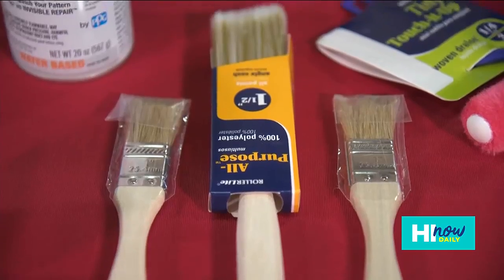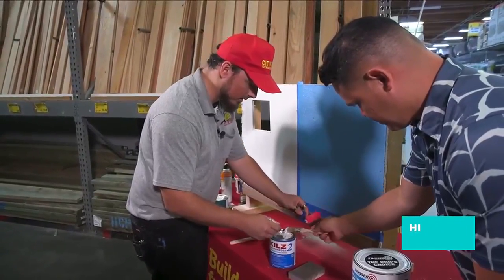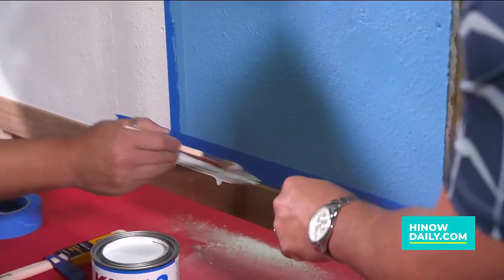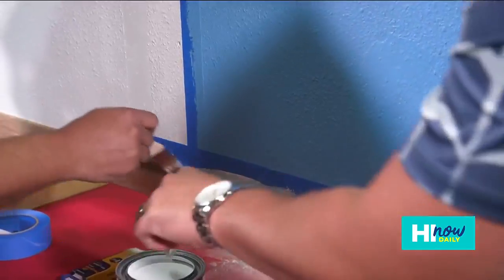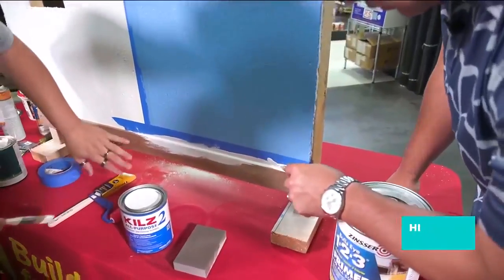We're going to start painting right over here on this top portion, only because getting a roller on there is going to be kind of difficult — see right here, it's not rolling at all. So what we want to do is get a little paint and paint this top section. You don't have to worry about it getting on the blue tape — that's what it's for.